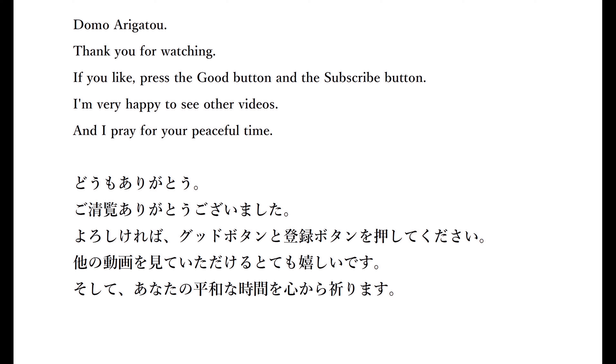Domo arigato. Thank you for watching. If you like, press the like button and the subscribe button. I'm very happy to see other videos. And I pray for your peaceful time.